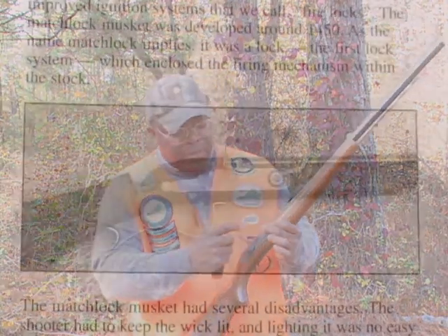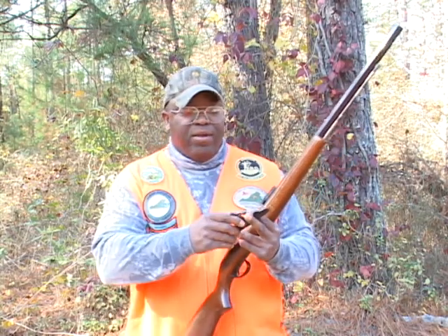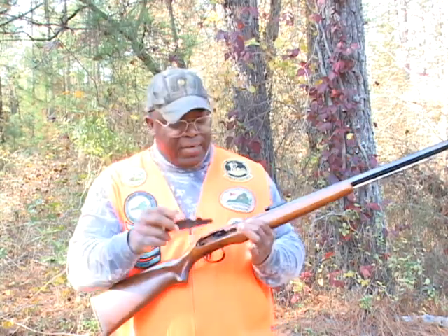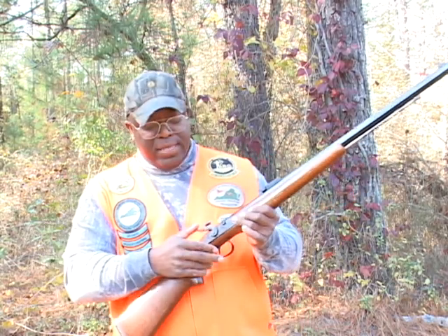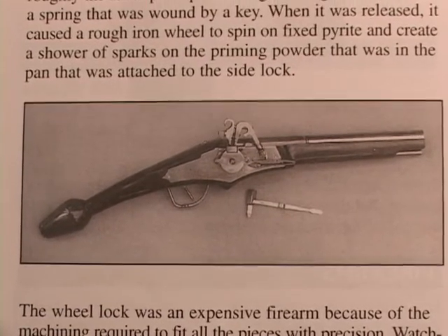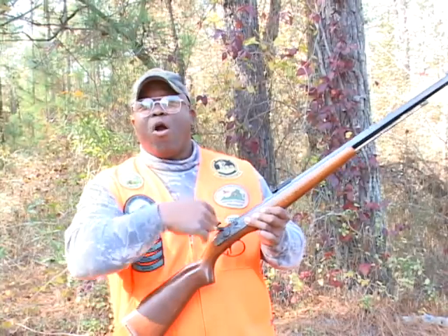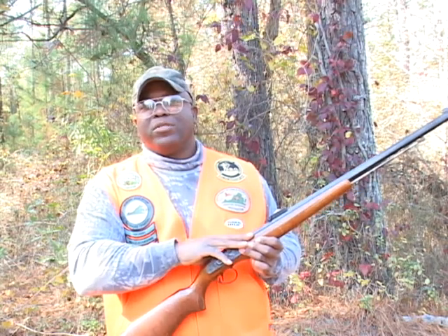Let's talk about the muzzleloaders. The most important development was the ignition system that we call locks. The first lock was what they call a matchlock — it had a wick, and the wick dropped into the pan with the powder, and it caused the powder in the pan to ignite, which caused the muzzleloader to discharge. The next thing that came along was what they call a wheel lock. The wheel lock was like a round spring; it took a key — you put it inside and turn that key to put tension on the spring. When you pull the trigger, the spring unwound, causing sparks to fly into your powder pan, which discharged the muzzleloader.